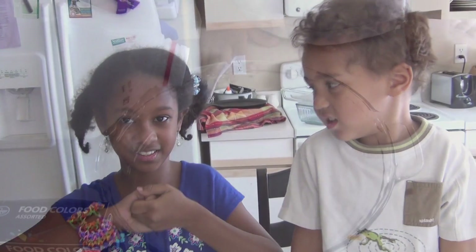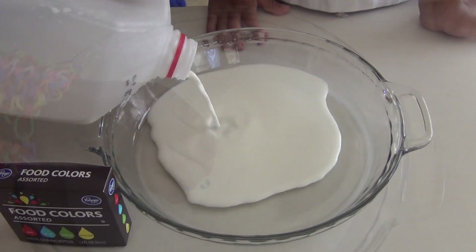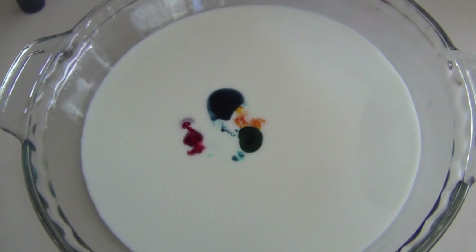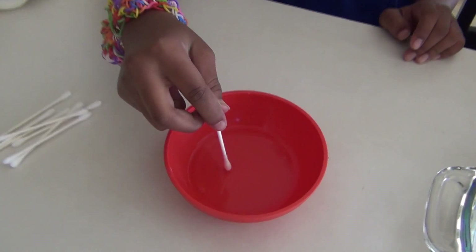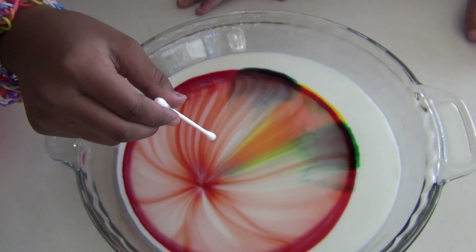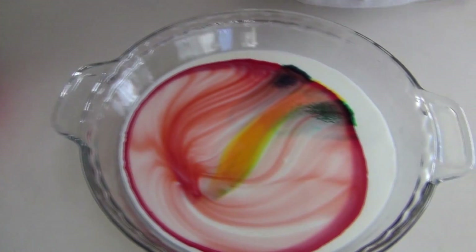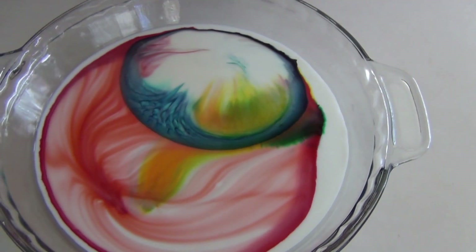I'm excited! I'm going to take my q-tip and the dishwashing detergent and put it on top of the food coloring, like that. That is so cool! Can I do it? Can I do it? A little bit. See, isn't that cool?